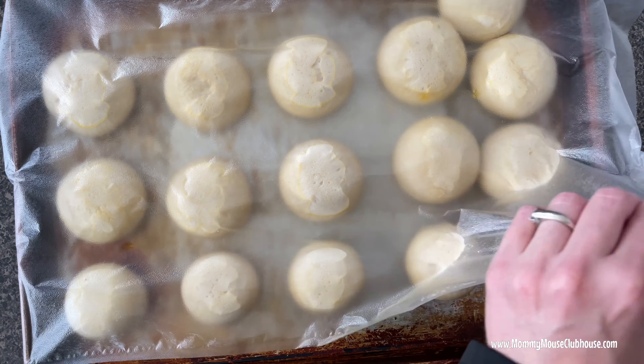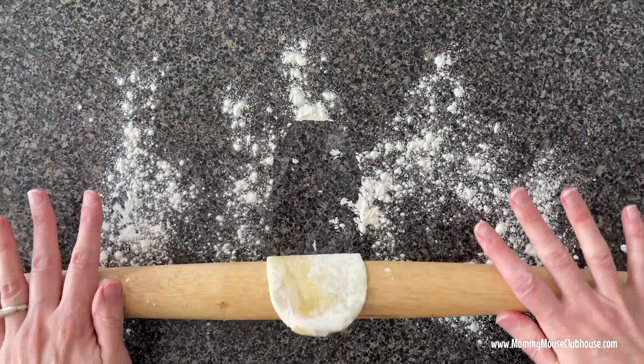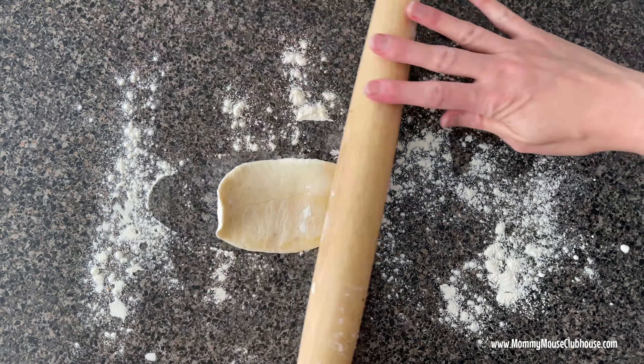Once the dough is ready, stretch and roll two dough balls with a rolling pin into a long rectangle on a counter dusted with a little bit of flour.